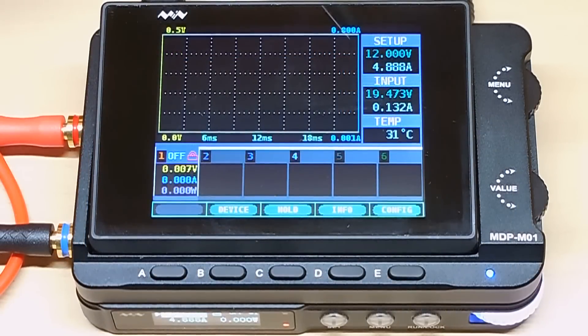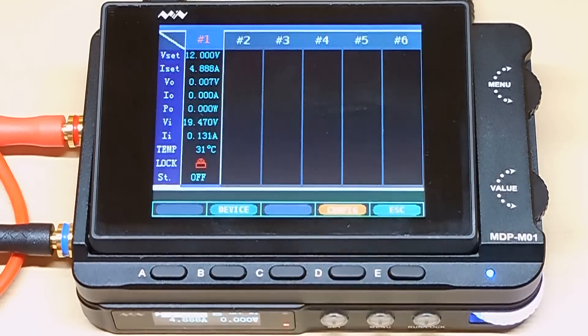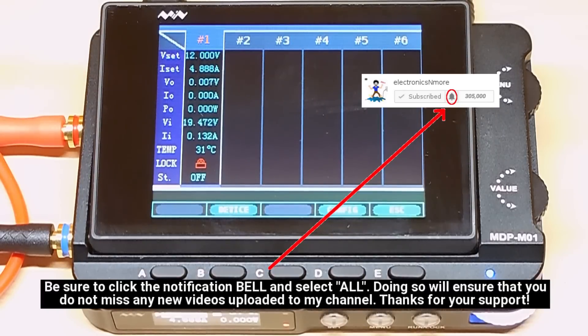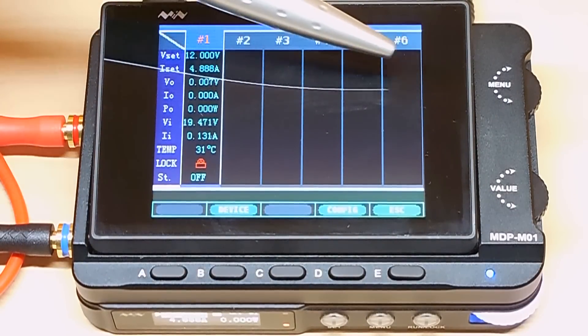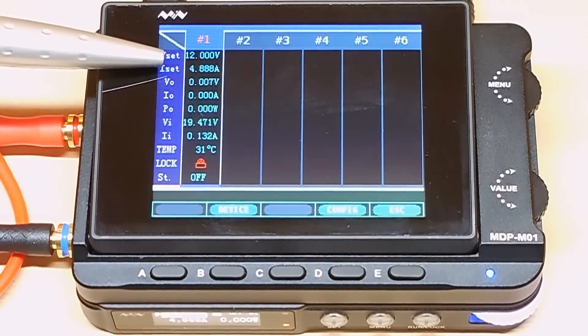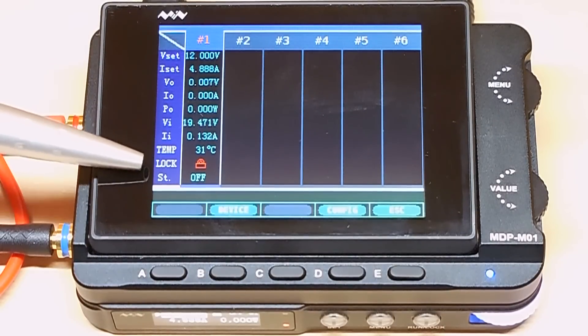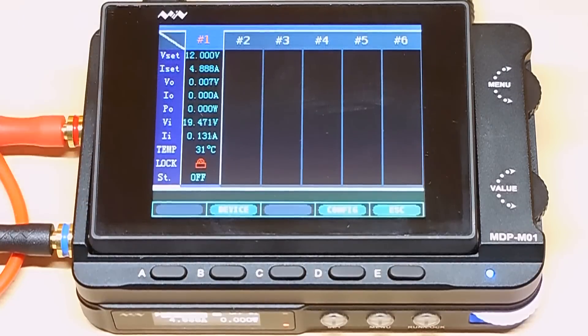With the wireless connection made, you can now see what the bottom module or power supply is set for — 12 volts, 4.88 amps. Over here is the input voltage 19.473 and 0.131 amps or 131 milliamps of current being used to power the power supply. 31°C is the temperature of the power supply unit. If you push info, in this screen you're going to see all the specifics for the power supply which is number one. If you have six different modules, you'll see everything displayed in rows — voltage output, current output, power output, voltage input, current input, temperature.